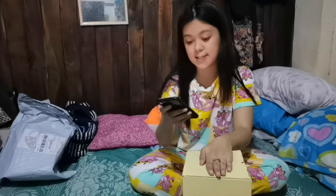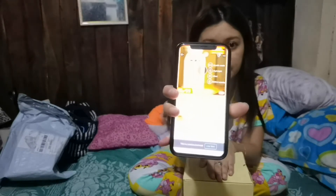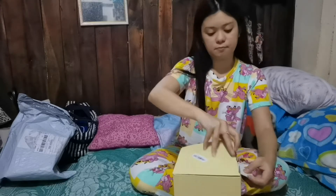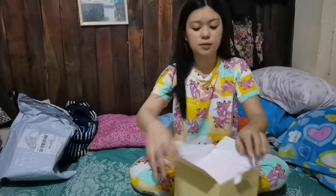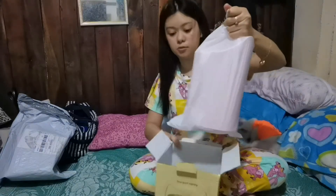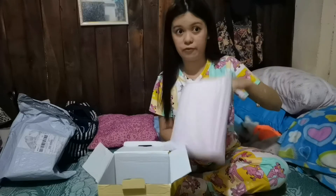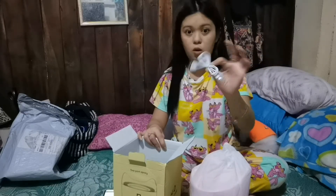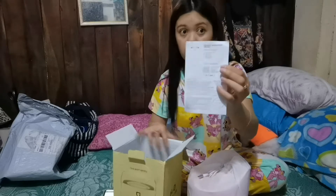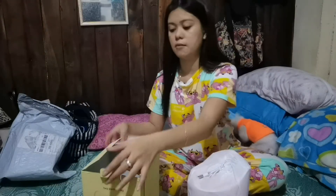So tingnan natin yung laman niya. So what's inside the box sa 599 pesos mo? So what's inside the box? Ito yung humidifier itself — meron pa siyang nakaplastic pa siya. Then meron siyang USB port. Then instruction — the product instruction manual. So yan lang yung laman niya.